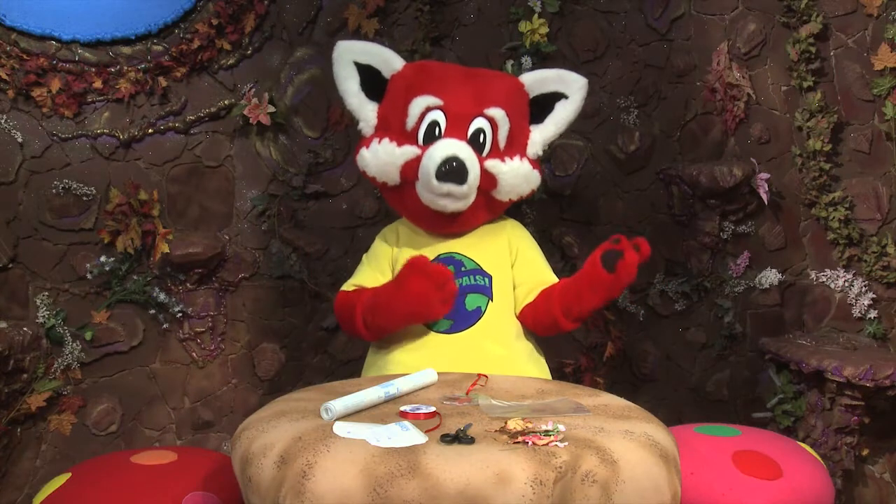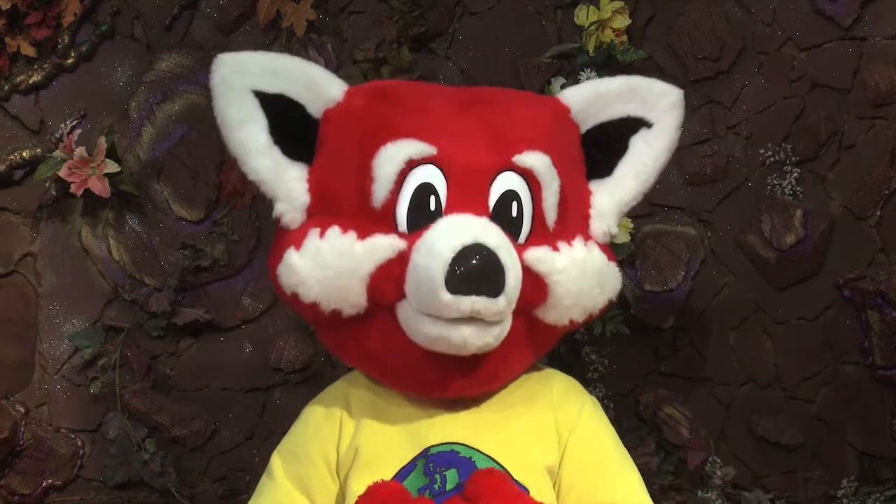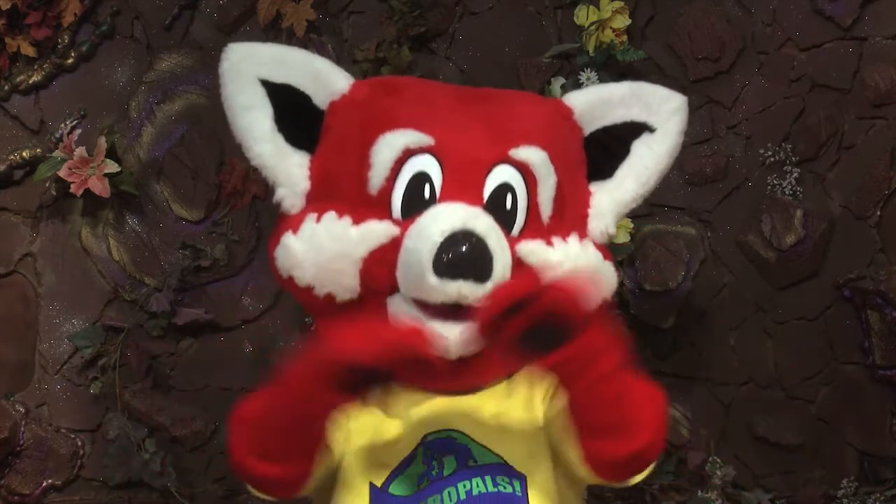Have you ever taken a walk around the river bank? Well, you can find lots of natural beauty to create your very own river window art.